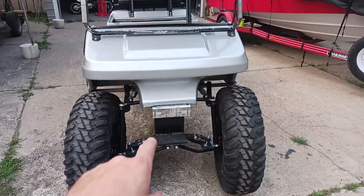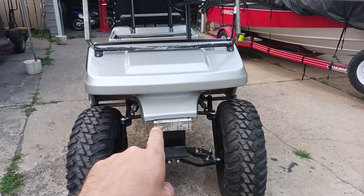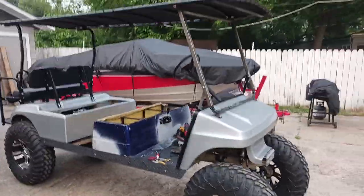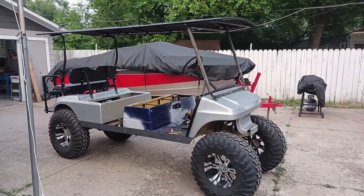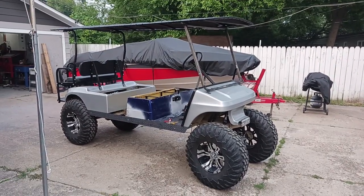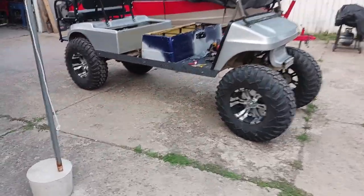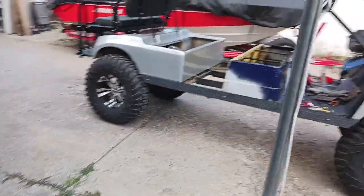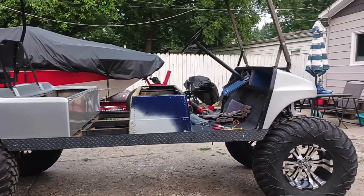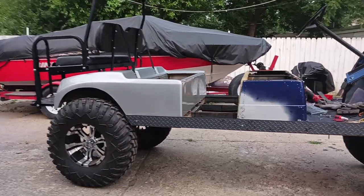I've still got to do something right here for the front of that, but it's getting there. It's come a long way since the little pink golf cart that I brought home — if you look at video number one, this thing has definitely come a long way. Got the diamond plate on this side too.